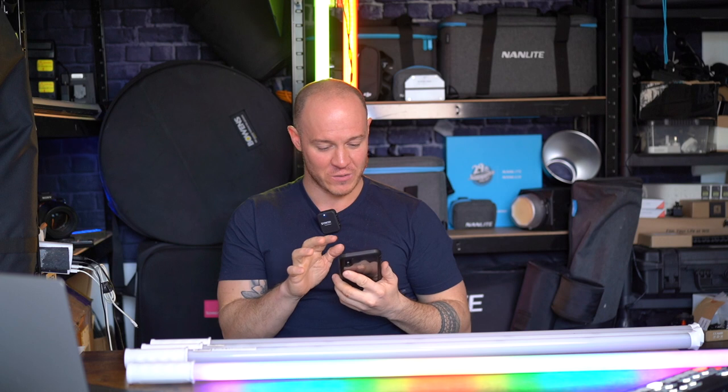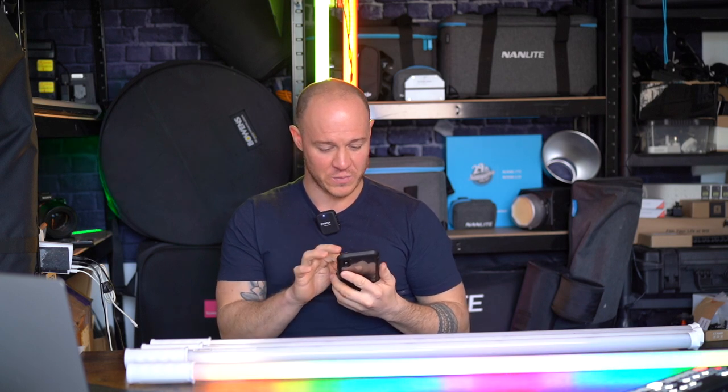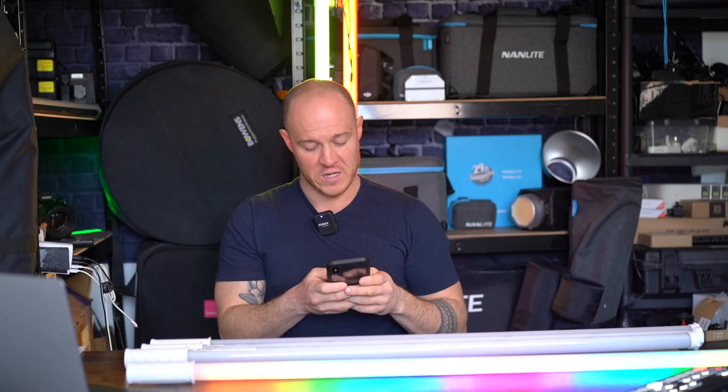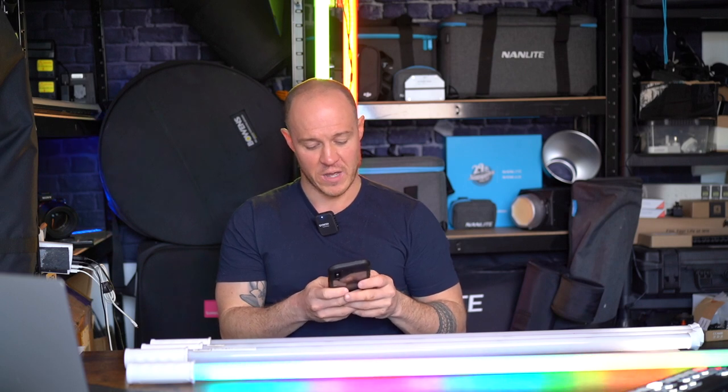One of the other things you can do is create a fixture group, which is where these come most into play — you've got four lights and you'll want to create a fixture group. So what you do is go into the app, create a group, add all these fixtures into that group, and give it a few seconds to set up.